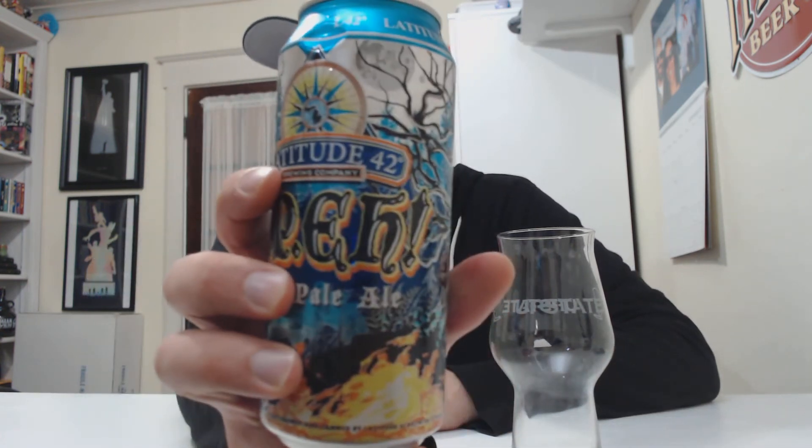Latitude 42 is the name of the brewery, and this is an IPA — India Pale Ale. The 'A' is actually 'EH', which makes me think it's some sort of Canadian IPA — not really. 7% ABV. Their award-winning India Pale Ale is packed full of juicy hops using 5 different hop varieties, dry hopped to perfection for a crisp hop flavor and tropical zest. They have such a cool can, I'll show you after I pour.